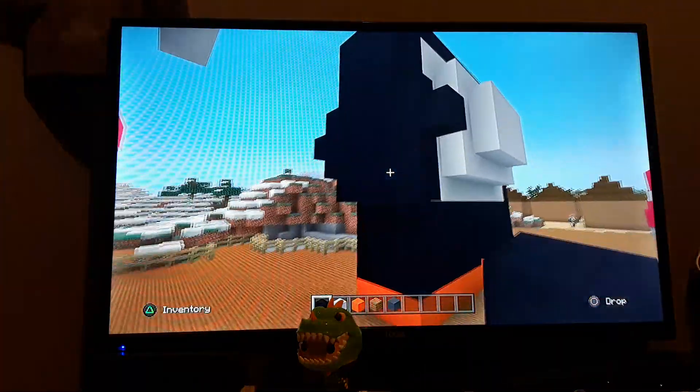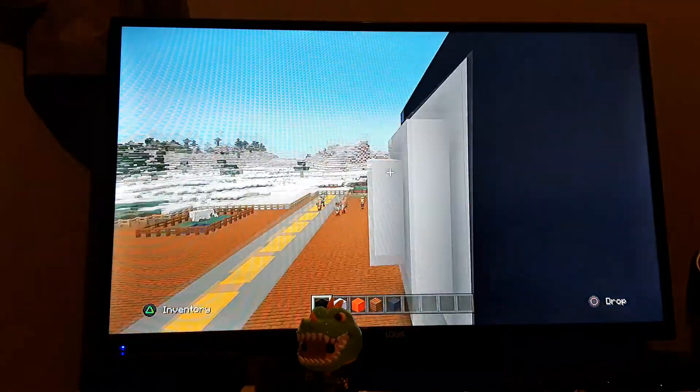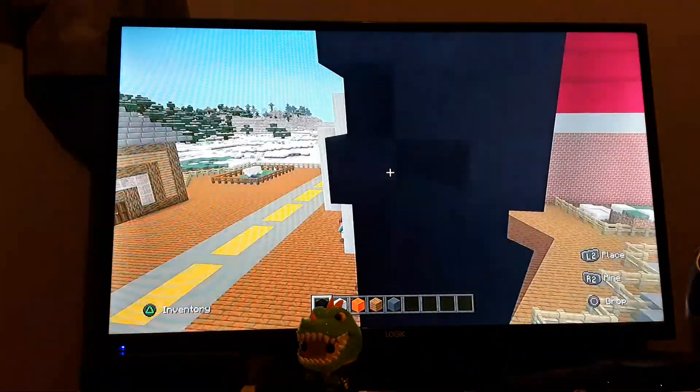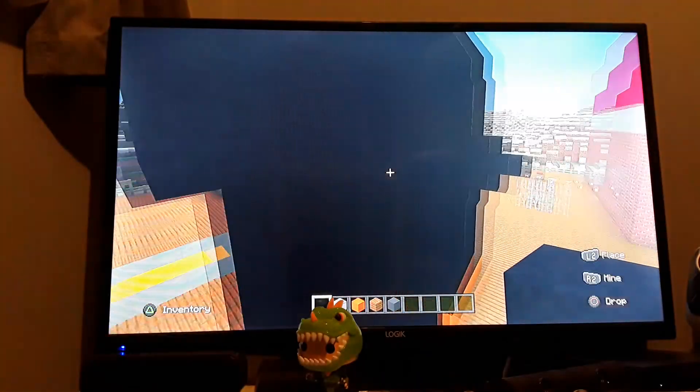This penguin is gonna have hands, everybody! It's a very special penguin — a very rare type of penguin that has hands. Because you know, penguins aren't really meant to have hands, but this penguin does.